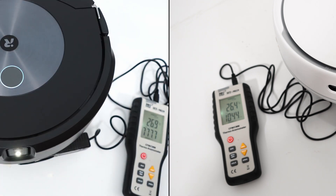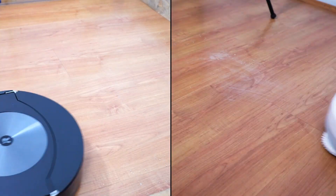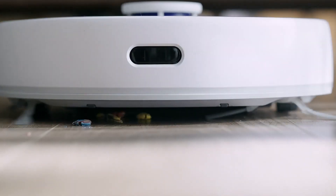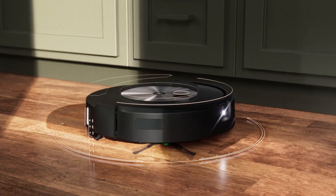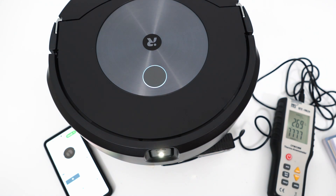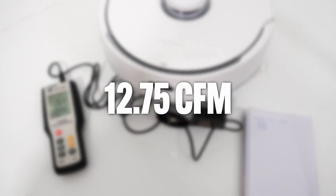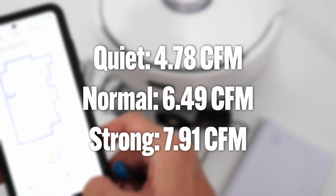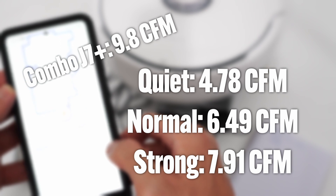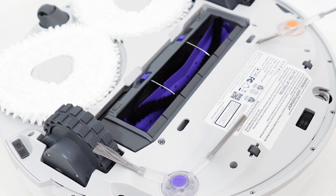I tested the airflow of both robots using an anemometer to gauge their vacuuming potential, since not all manufacturers use the same metrics. Narwhal rates the Frio at 3000 pascals of suction, while iRobot doesn't disclose any pascal figure, so an anemometer is the most accurate way to compare them. The Roomba Combo J7 Plus got a 9.8 CFM rating, while the Narwhal Frio exceeded 12 CFM at its highest power setting. Note that the Combo J7 Plus has only one power setting while the Frio has four, though there isn't much difference between Narwhal's lower settings and it's slower than the Combo J7 on those. Higher airflow robots pick up debris at a higher rate, but brush roll design also plays a role, which we'll look at next.